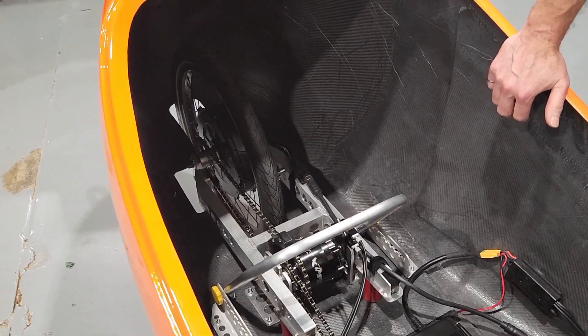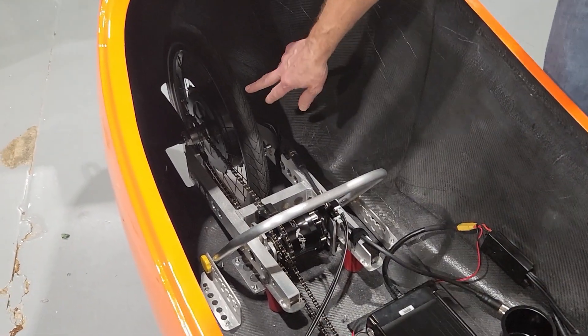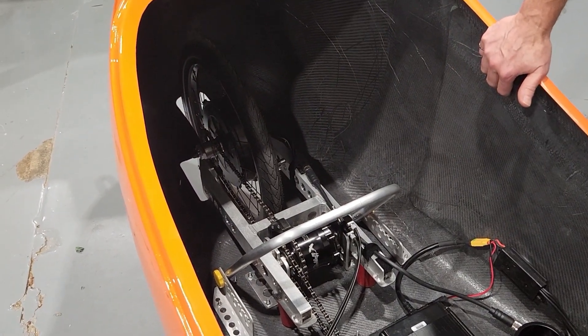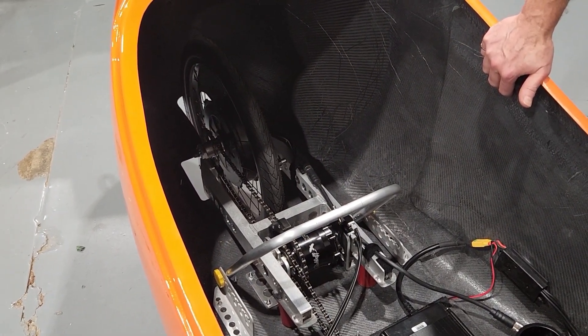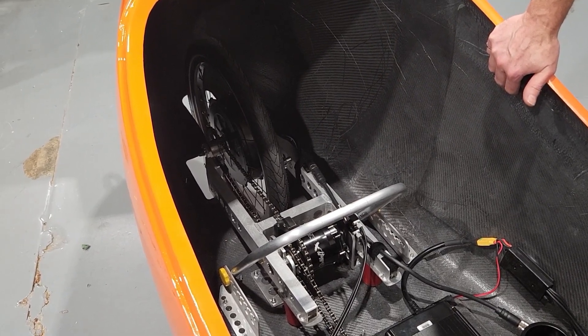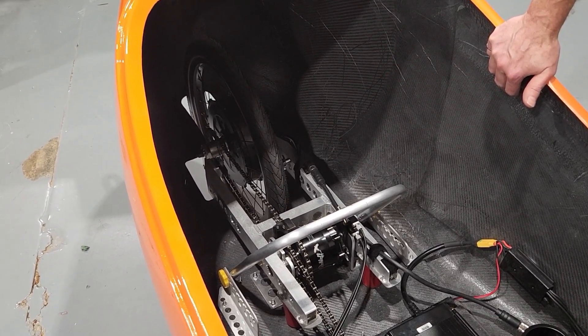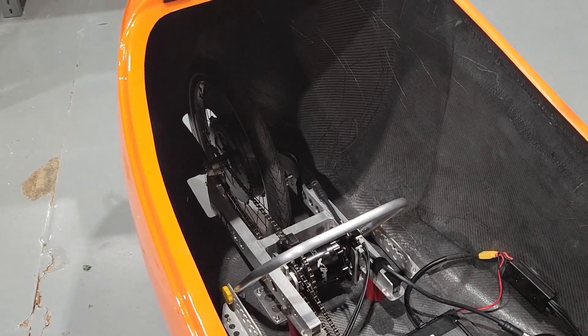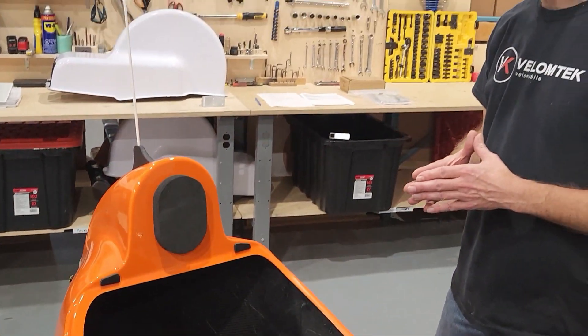The big update is the wheel motor. Previously we had the GMAC 80 and 10T, and now we tested the Green Technologies V2 all-axle motor. It's a direct drive motor that also provides a regenerative braking mode. It's a very powerful motor and more silent than the previous gear motor.